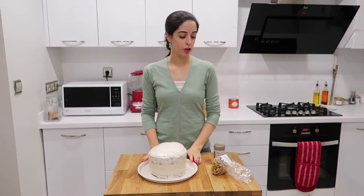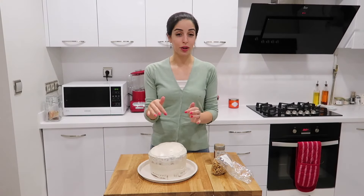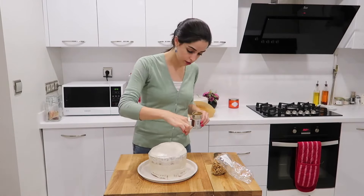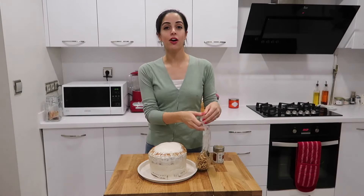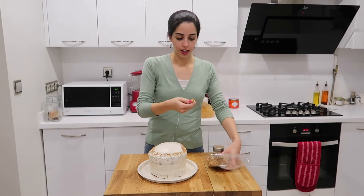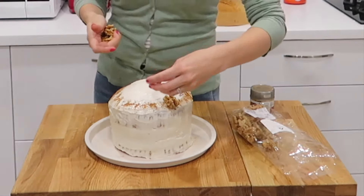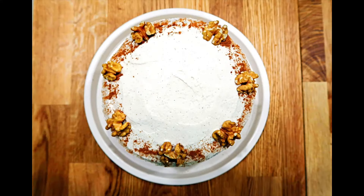This next step is entirely optional. I like to decorate my carrot cake with a few walnut pieces and a sprinkle of cinnamon. You can take a little sieve and sprinkle the cinnamon over the cake, but I like to use my fingers and just sprinkle it on the edges. Now add the walnuts — I like to get a whole piece and stick it along the edges, almost as if you get one per slice.